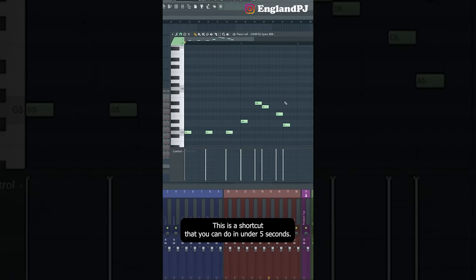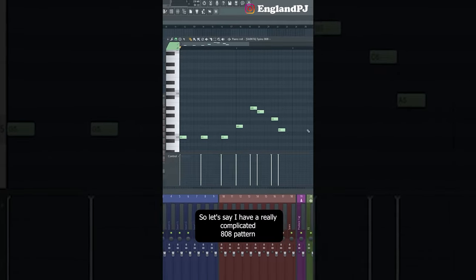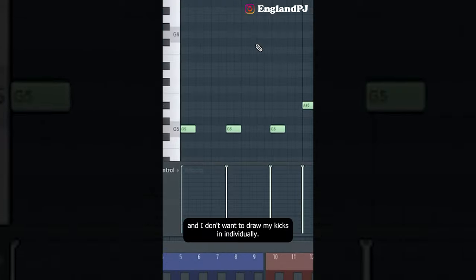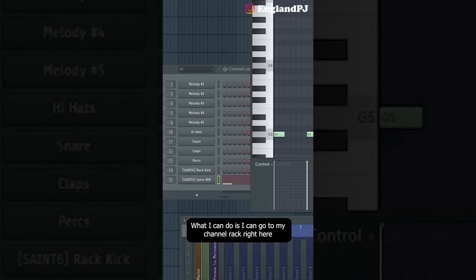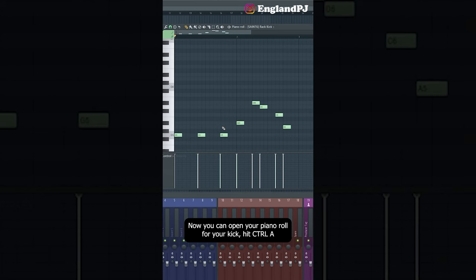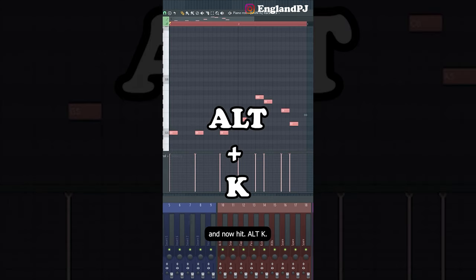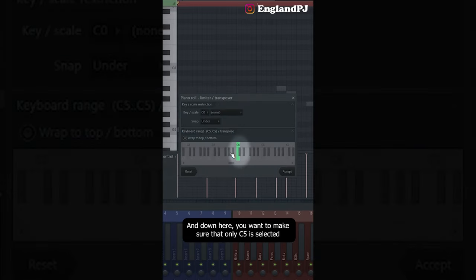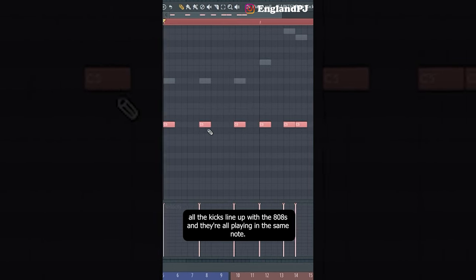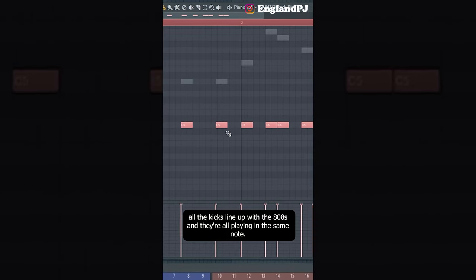Here's a shortcut you can do in under 5 seconds. Let's say I have a really complicated 808 pattern and I don't want to draw my kicks in individually. Go to your channel rack, click the little green thing, make sure only the 808 is highlighted, and click Ctrl+C. Now click on the kick and click Ctrl+V. Open your piano roll for your kick, hit Ctrl+A, then Alt+K. Up here are the settings you want to copy — down here make sure only C5 is selected by right-clicking on the note. Click accept and all the kicks will line up with the 808s.